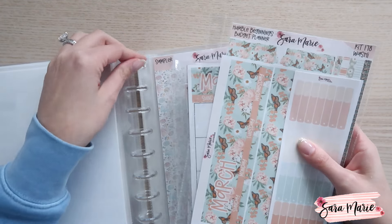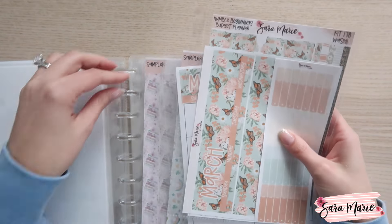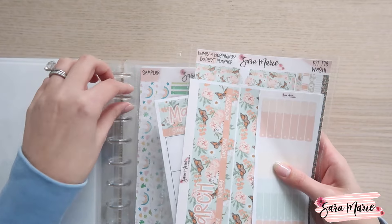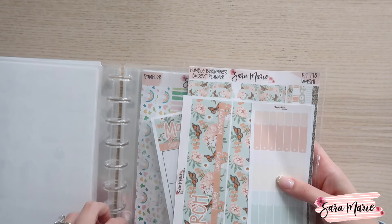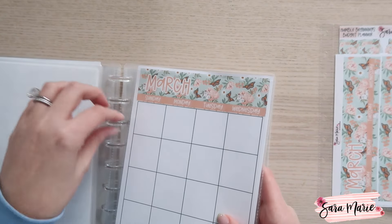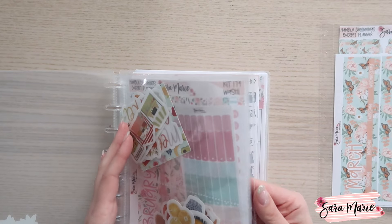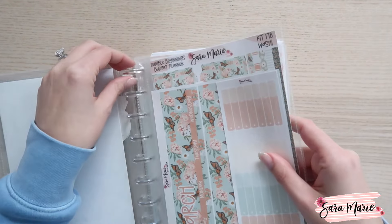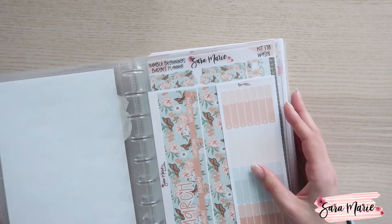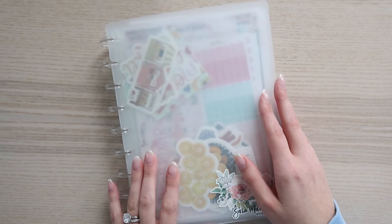If you like this setup that I have here for storing my kits, definitely check out the disc albums on Etsy — they work out really nicely for this purpose. I stock mine up when I'm cutting all the stickers so I make sure to grab mine and have everything I need. Anyway, that is it — I hope you guys enjoyed getting to see everything and getting a little update. Thank you guys so much for watching and I will see you guys next time, bye!